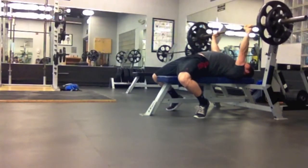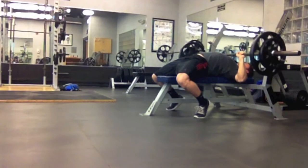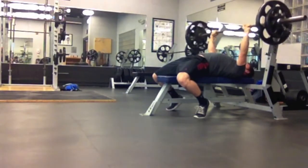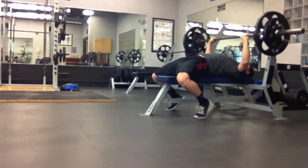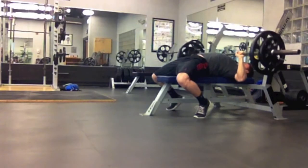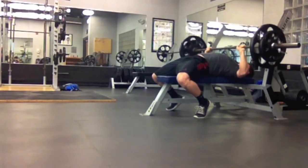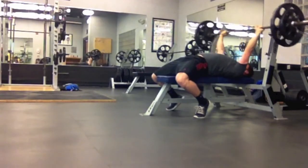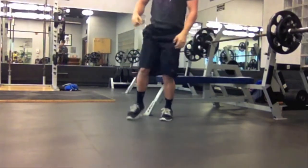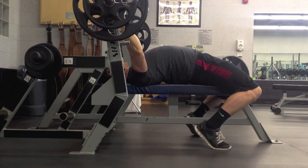All the questions I've gotten are people asking whether they should run this program. I'd say most people who are around my training age — about three years — it's probably doable. Not too advanced, but not necessarily needed to see progress. For me, I've just been getting stuck on bench for a while; I missed 250 three weeks in a row, so I wanted to give Smolov Jr. a shot.